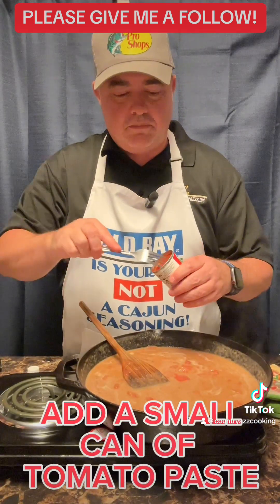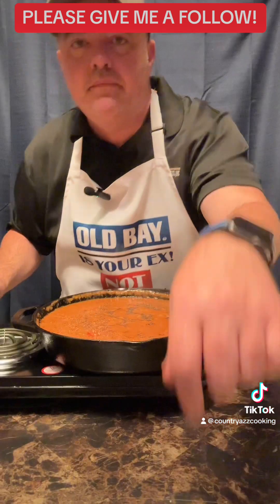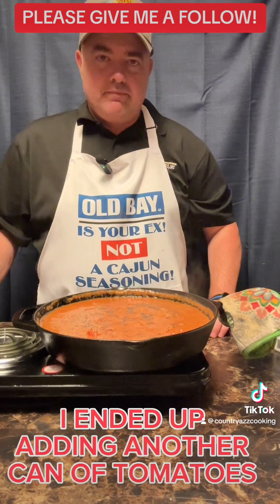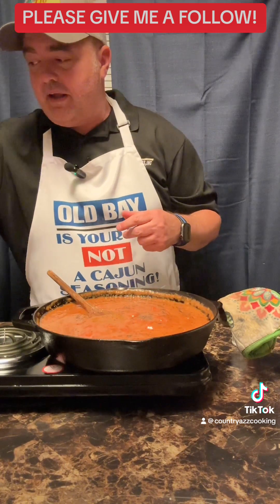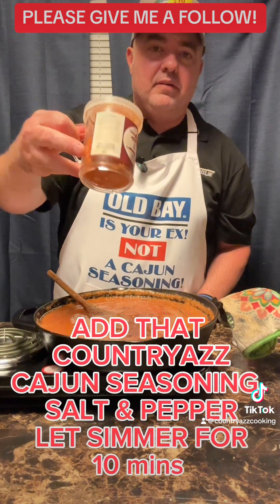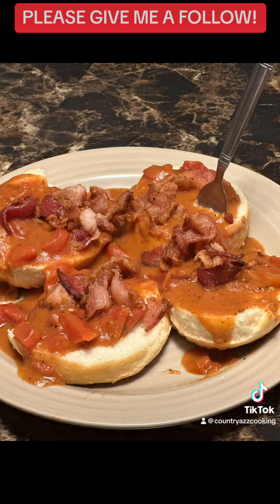Now I'm adding a can of tomato paste, then I added some more chicken stock just to top it off. Add your Country Ass Cajun seasoning — or any cajun seasoning you like — along with salt and pepper to taste. And there it is! I'm Joanie, give me a follow.